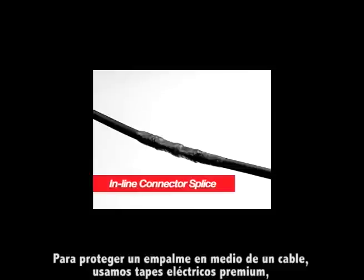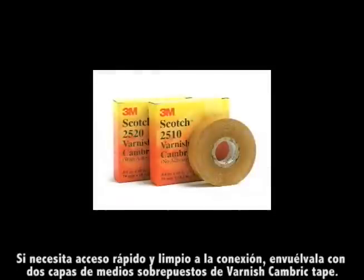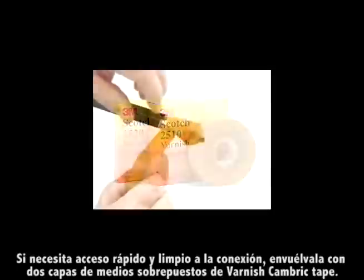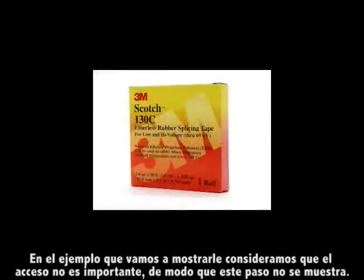To protect an inline connector splice, we use premium electrical tapes to provide electrical insulation, environmental seal, and mechanical protection. If you need rapid, clean reentry to the connection, wrap it with two half-lapped layers of varnish cambric tape. In the example we are about to show you, we're assuming that reentry is not important, so this step is not shown.